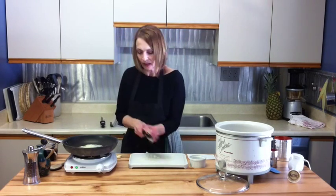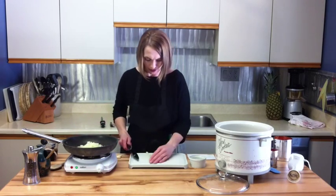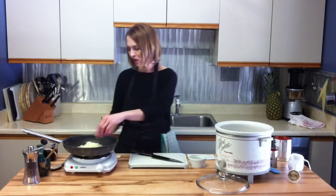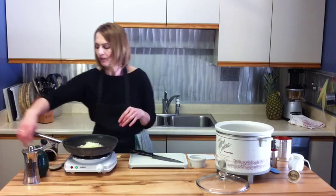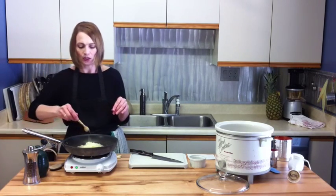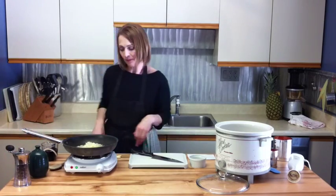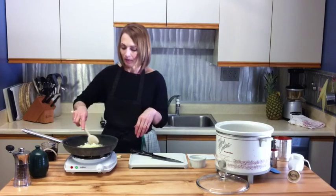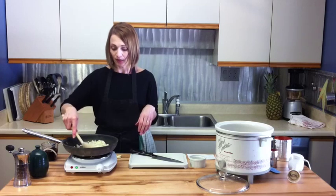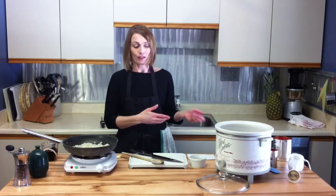Into the pot it goes. I'm just going to turn this down a tad. We're not going to brown these onions, we're just going to soften them — just about ten minutes until they're translucent. I'm going to add a little bit of salt, about a quarter teaspoon, and a little bit of pepper, and I'll give it a stir. Just let those go until they are translucent, and then we'll put the rest of the tomato sauce together.